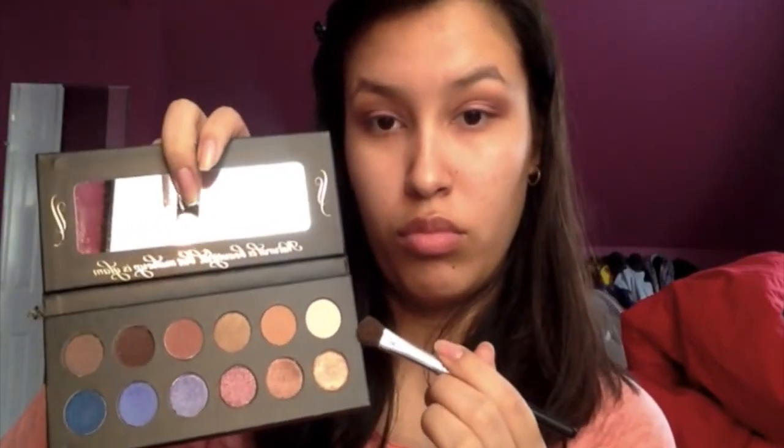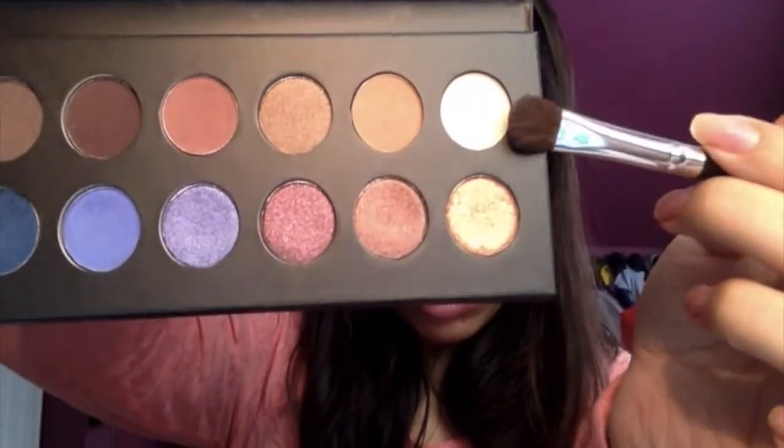Go back in with the first pink color to add a little bit more and make it pop, then blend that out again. Next, take the Judy Time palette again and use the color in the top left corner — place that underneath your brow bone to highlight. I also use that color to clean up around the edges where things look a bit off.